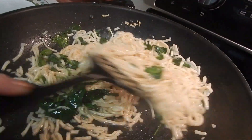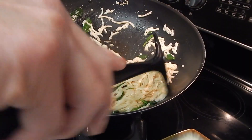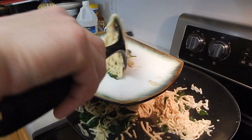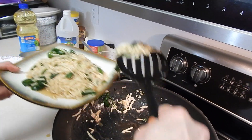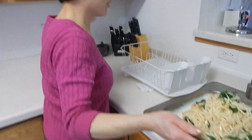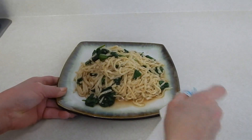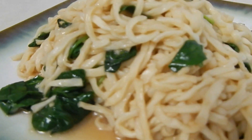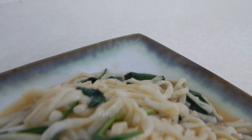This is all done. I'm going to turn off the heat. That's how I make today's spinach noodle. Thank you.